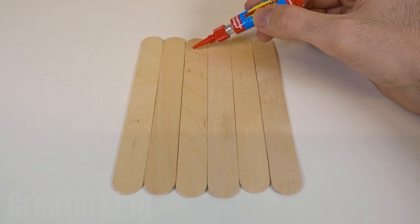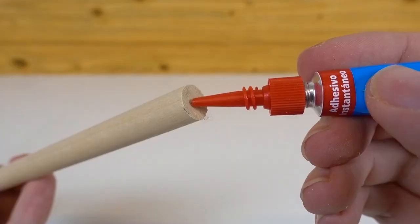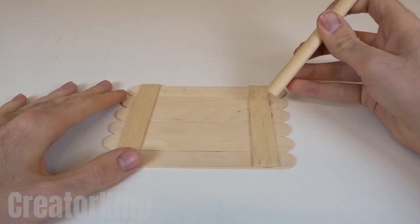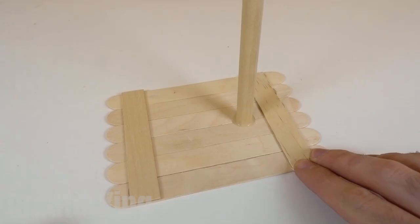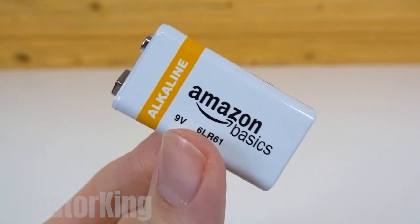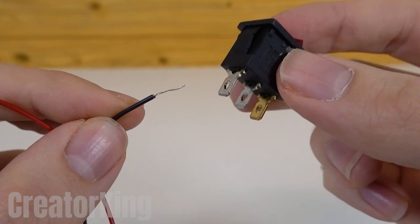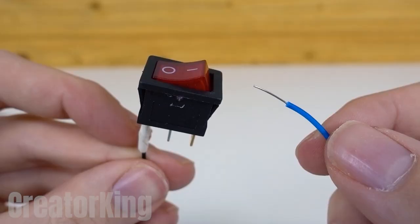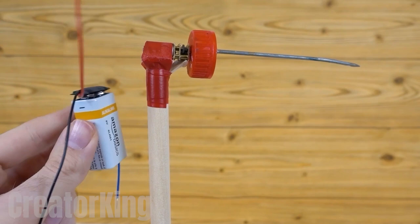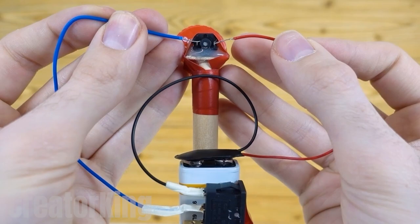Apply super glue as shown on screen and attach two more popsicle sticks that will hold them together. I am on vacation on an island paradise and my room overlooks the ocean, so several of my remarks in the next few videos will be about my stay here. Get all the electronic components and start connecting the wires using the well-known process patented by CreatorKing. Glue the battery to the wooden support and glue the switch to the battery. Connect the excess wires to the motor plugs and we're ready to spin the sausage.